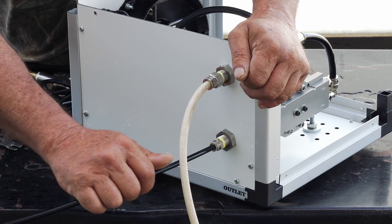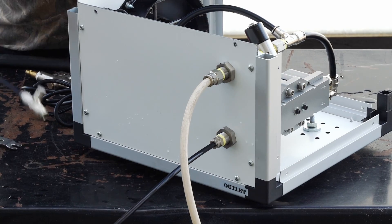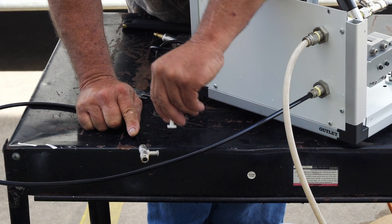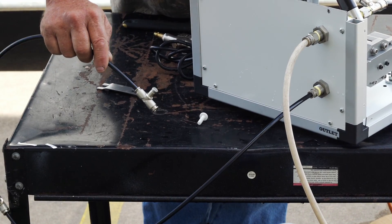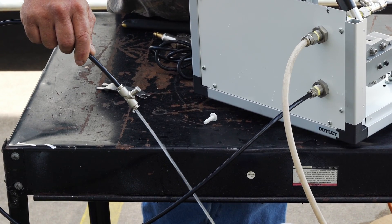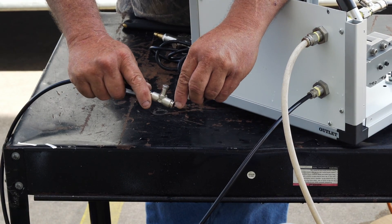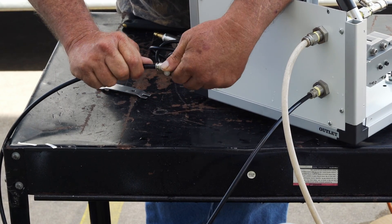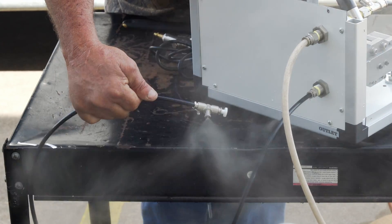Plug your misting line into the outlet and push until it won't go in any farther. Watch the end of your line where you removed the end plug. Turn your pump on. Whenever you have solid water with no more air, turn your pump off. Put your end plug back in and you're ready to go. Turn your pump back on.